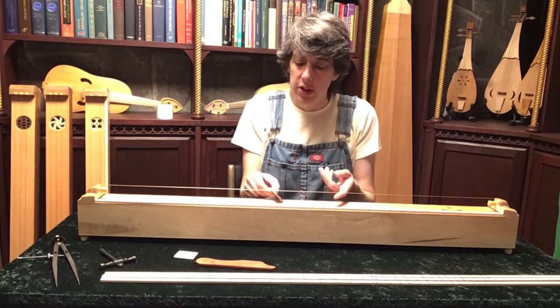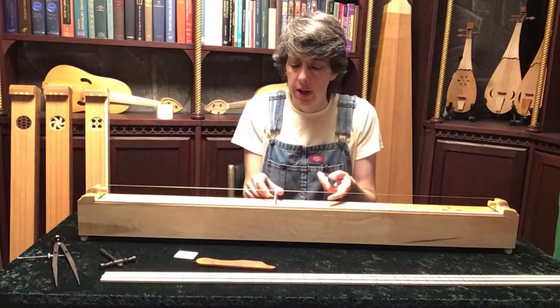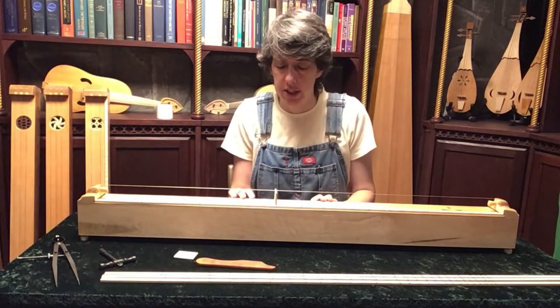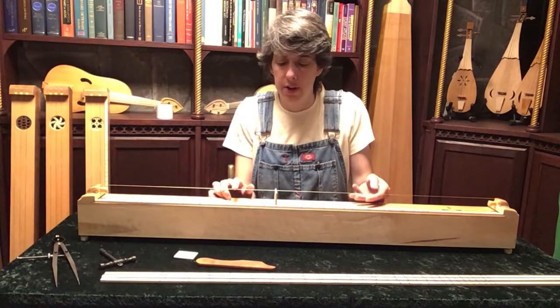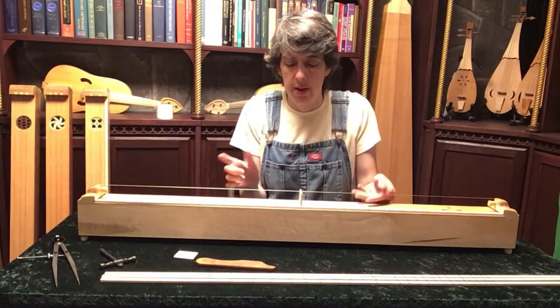These bridges are especially designed to be just about the height of the string and no more. If they were too high, you would distort the string by stretching it and change the pitch, so you'll have to dampen the back edge of the string with your finger whenever you use it, otherwise it buzzes a lot.